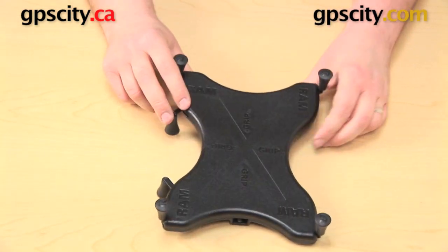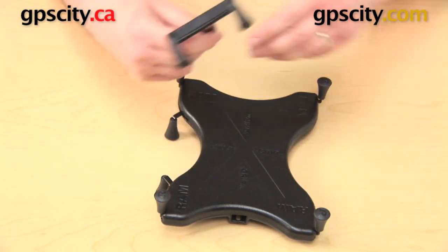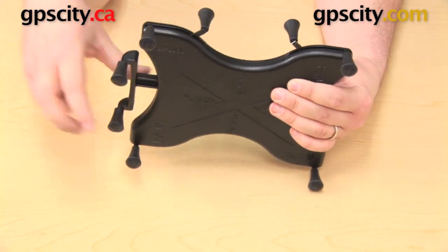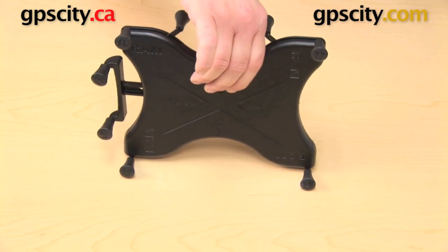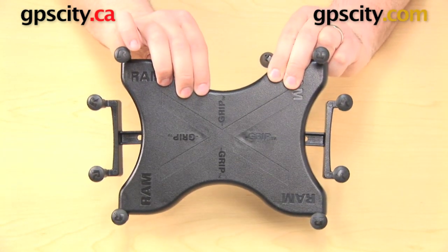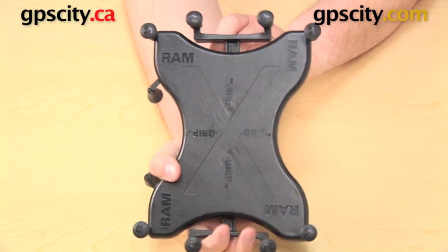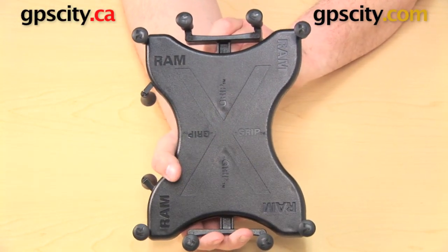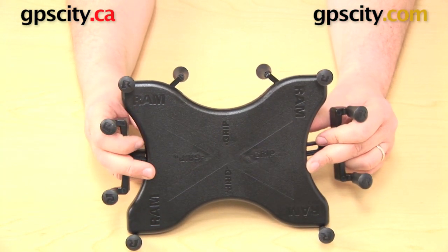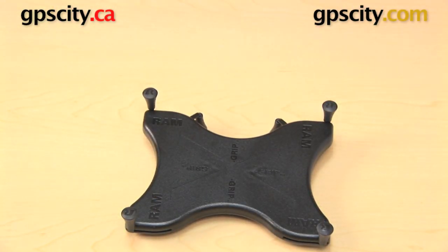Now we're ready to take the other two parts — the slide supports. There were two of them, and they fit right into the end of the cradle to provide a little bit of sturdiness for the tablet. If you're going to be using it in landscape, I wouldn't worry too much about these. If you're going to have it in portrait most of the time, you might want to put these on to give it a little more support. The slide supports are not required — you can use both, one, or zero. Totally up to you.